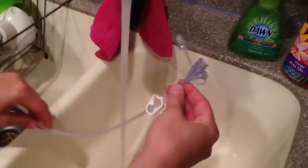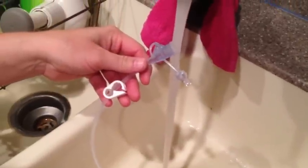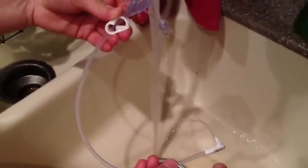Once that's ready, you're going to have the tube that connects to the stomach. Make sure the clamp is open, make sure the small port is closed, and just run water into the tip. You'll see the water come out of the other end. Then clamp it and shut it — that will be ready to go as well.